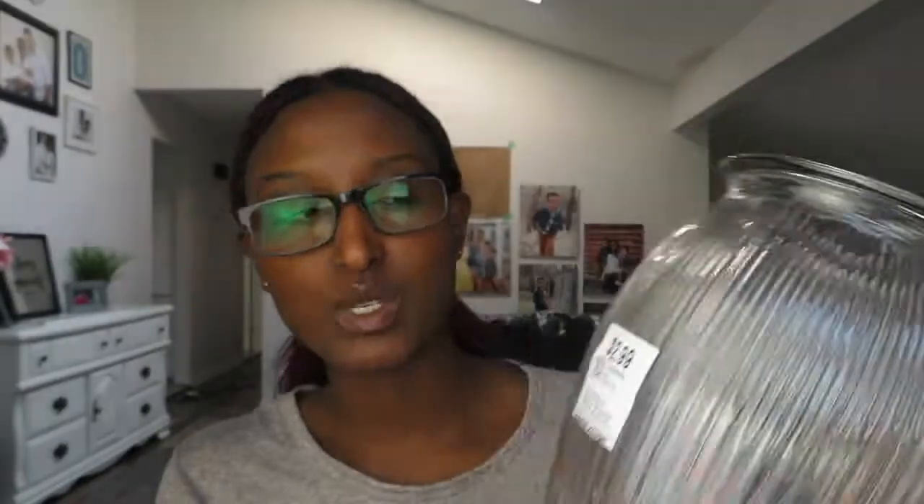The second one I got is this glass one — it's pretty big. This one was $2.99. Look at it next to my head, it's pretty massive! You can get a big vase at a thrift store for such a good price. $2.99 is honestly not bad.